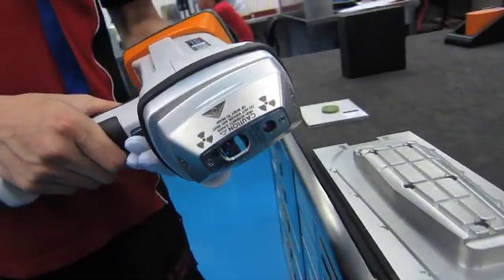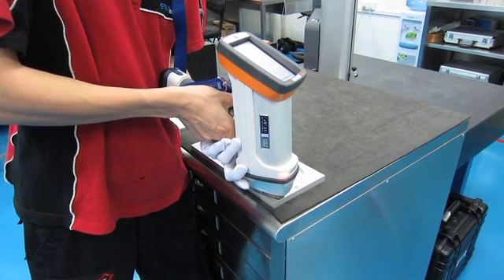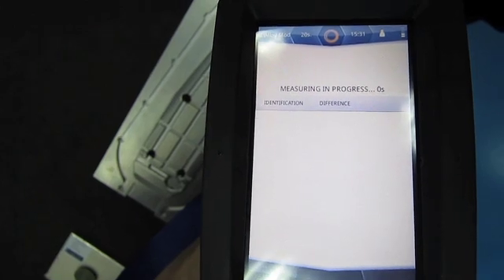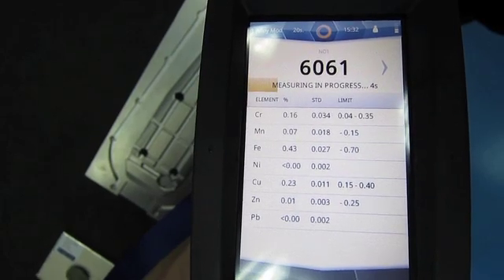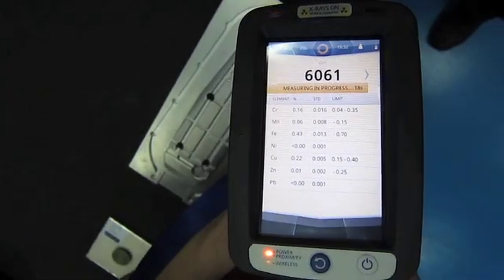The great thing about the XRF gun is it is completely non-destructive. Here we have a finished mould component, and before we assemble that mould, we just want to double check that that aluminium really is 6061. Fortunately for us, it is. It compares the mix of elements with its internal database and gives you the result.